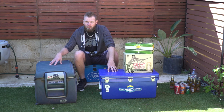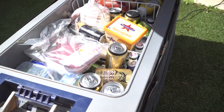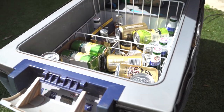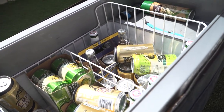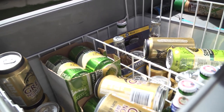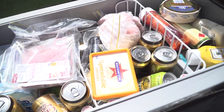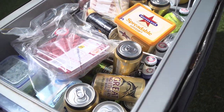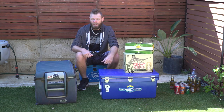A full icebox and a full fridge are more efficient than a half-full one — especially with the fridge — because that empty space is just air that the refrigerator is trying to cool down. If you fill it right up and everything is cool in there, it's going to run a lot less and way more efficiently, thus saving your battery power as well.